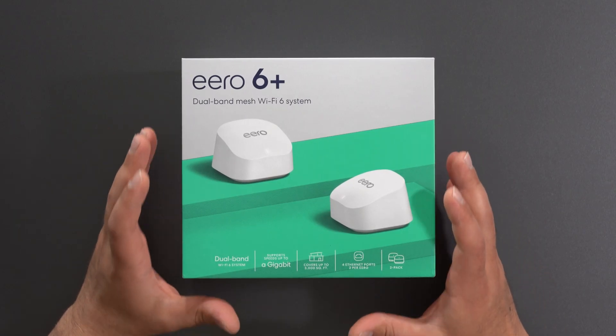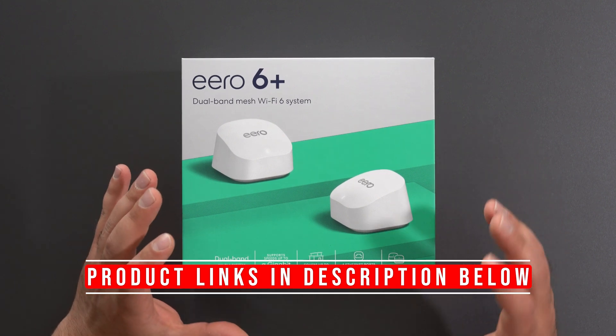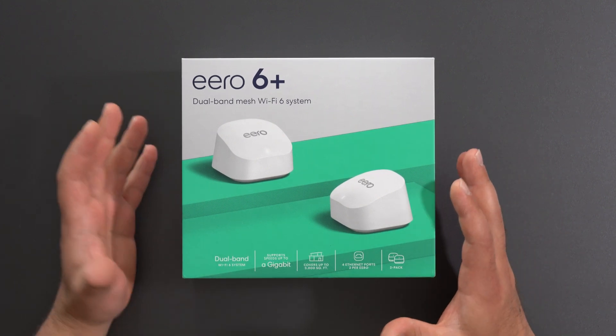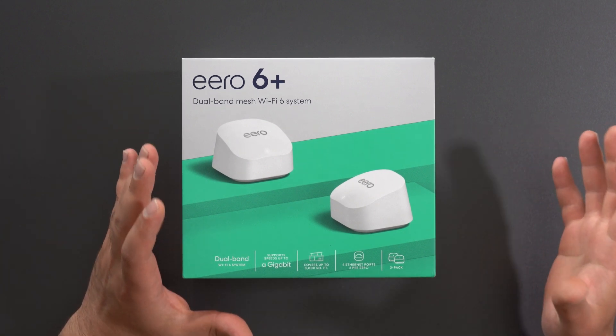Hey, what's up guys? This is the new Eero 6 Plus — it's a dual band mesh Wi-Fi 6 system. I'm going to unbox this thing, do some speed tests both in wired and wireless backhaul, and do some range tests to see how far we can actually get.